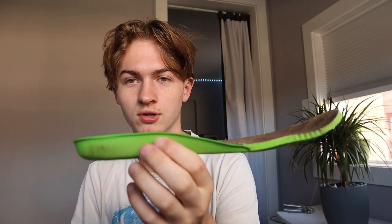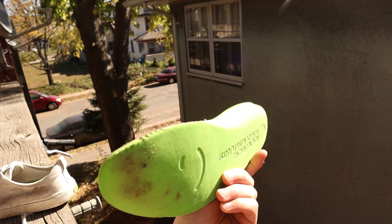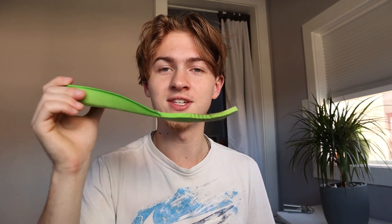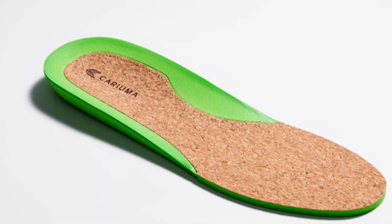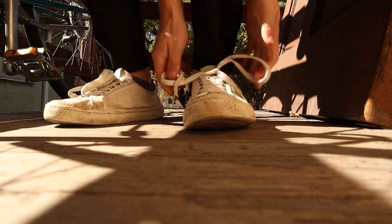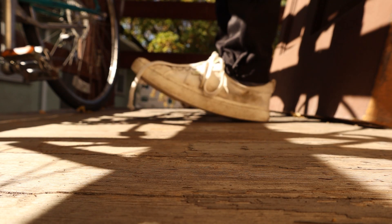They come with these inserts made of some sort of bamboo and bio foam, and this right here is the standout thing of the entire shoe. These inserts are crazy good. A lot of shoes like Vans, Nike SBs, and Converse neglect this — they just put a really flat little piece of liner and call it good, and it is not comfortable. These inserts are the game-changer because they are super super comfortable and they really make all the difference.